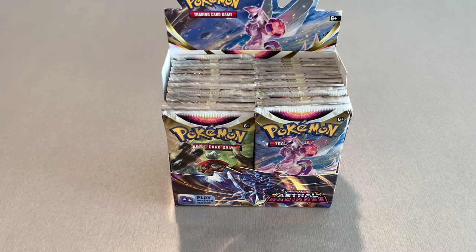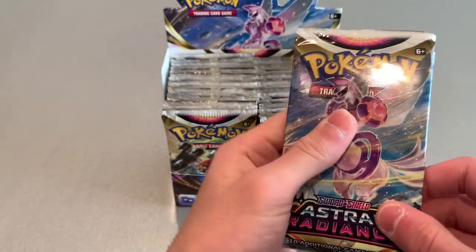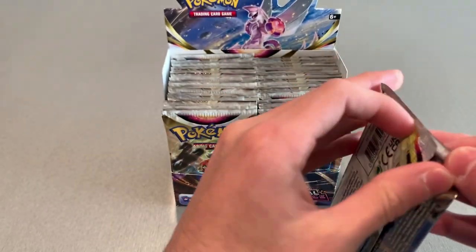I picked up the Astral Radiance booster box. I know it's a little old — we got Crown Zenith coming in January, and Silver Tempest recently dropped. But I got this one because I don't have many Astral Radiance cards, and I was looking at the card list and they got some good hits. So we're going to take the first pack, open it up. Very nice — 36 packs.